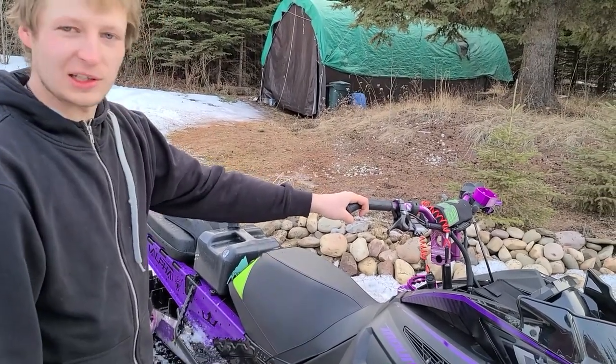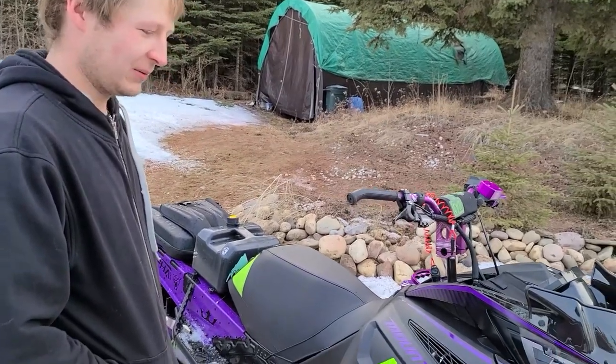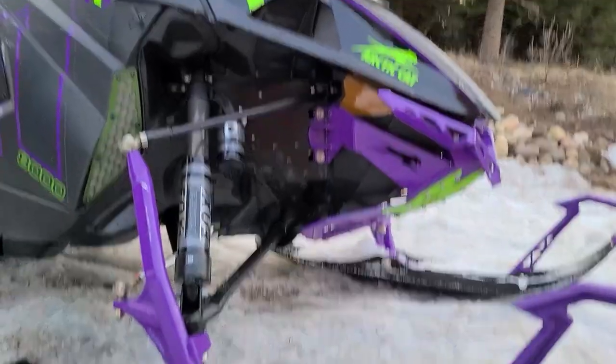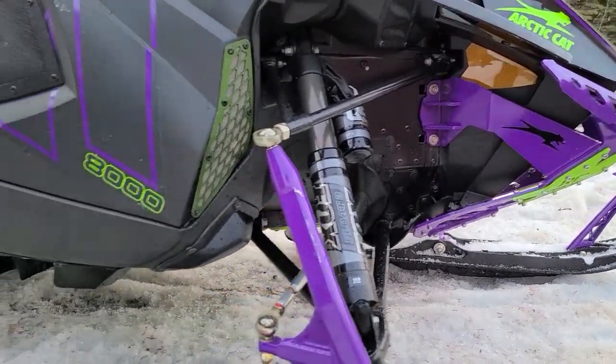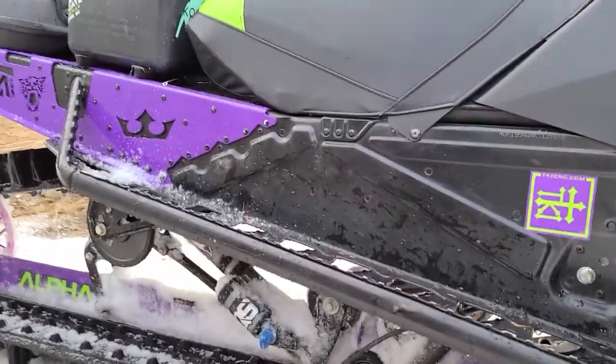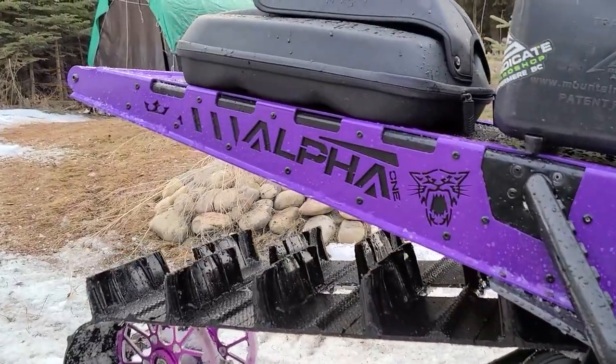I have to verify that — I'm not exactly sure what wastegate spring is in there, so I still have to check that. And then all the clutching that goes with it — by the time you leave the dealer, you're looking at almost a 30k build, which I did not pay anywhere close to. She's a nice sleigh. Yeah, I'm pretty happy about it. The only thing that sucks is it's spring.